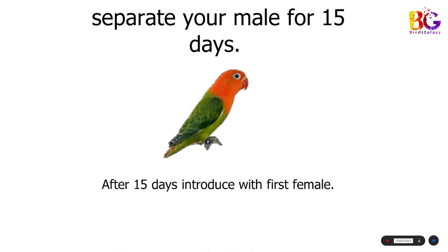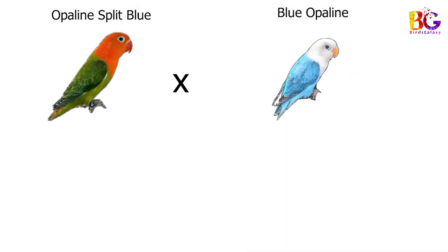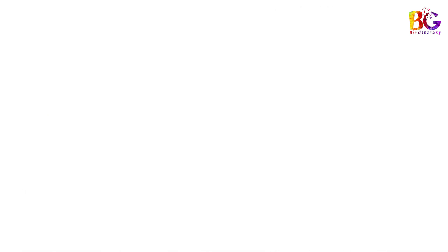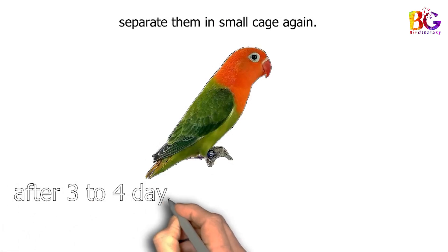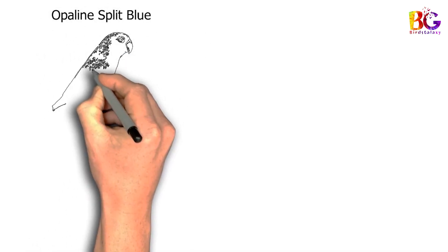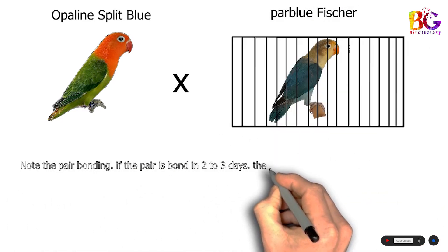Then after 15 days, introduce the male with the first female and note the pair bonding. If the pairs bond in 2 to 3 days, then separate the male after a week. Then again separate your male from the first female and shift it into a small cage. After 3 to 4 days, again introduce with the second female and note the pair bonding. If the pair bonds, then again separate him in a small cage after a week. Repeat this step with the 2 more females.